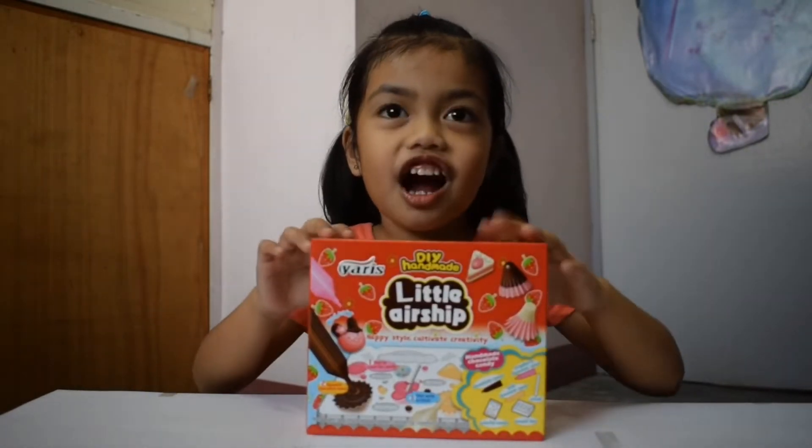Hi guys, welcome back to Matata. Today we're going to do this DIY chocolate.